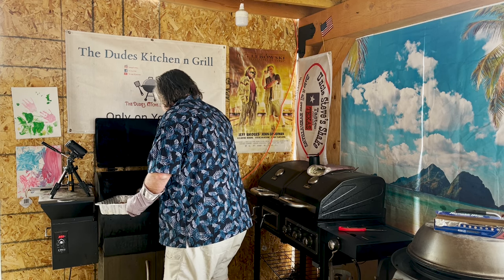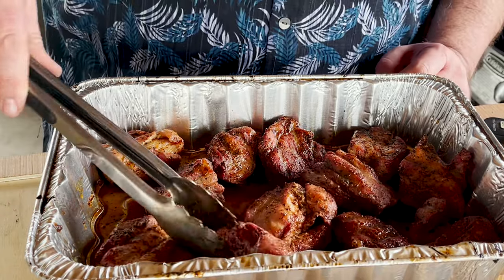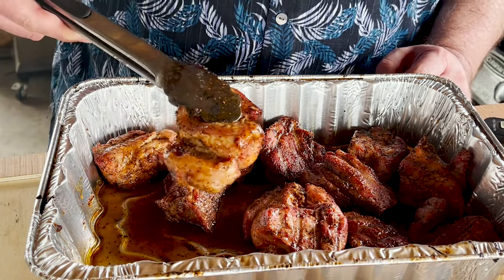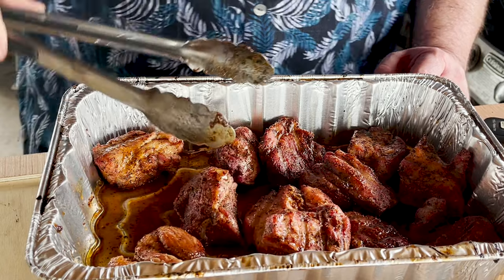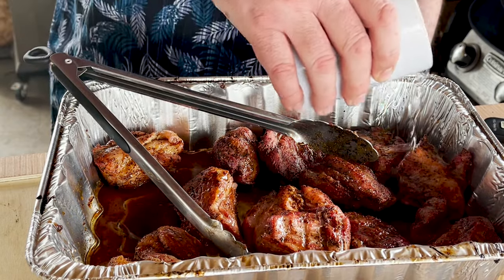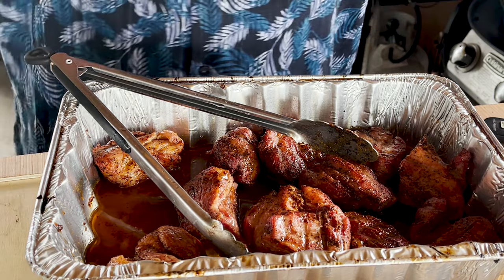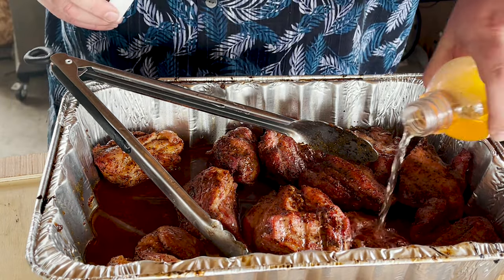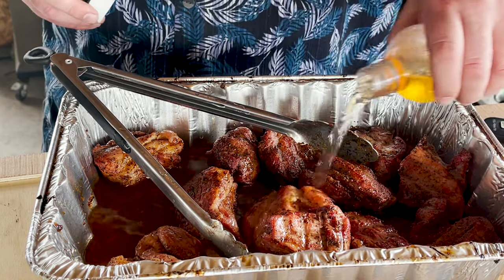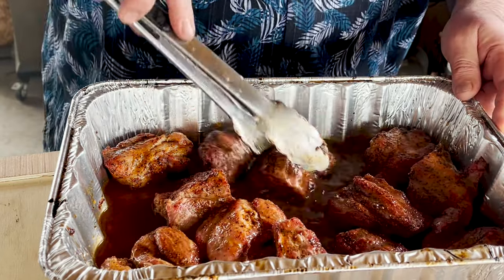Let me start putting these in the pan. Let's finish these up — give you a close-up look at these. They look really good. Seriously, amazing. So from here what I'm going to do is add some water in here, not a lot, but I could add apple juice if you wanted. I'm going to add some apple cider vinegar. Get it all stirred up in there, get everything flipped.